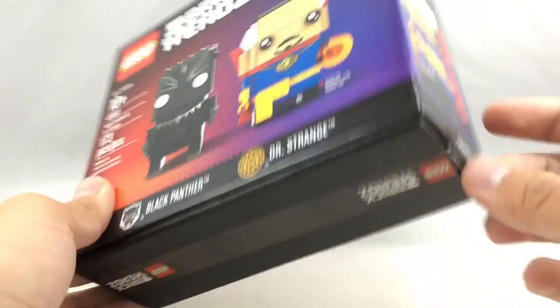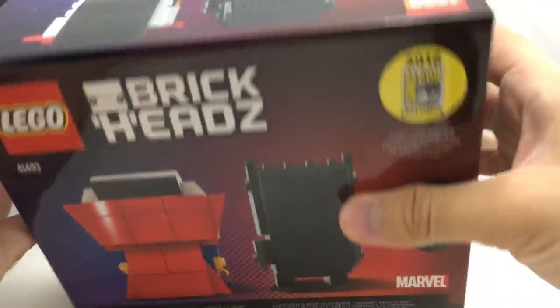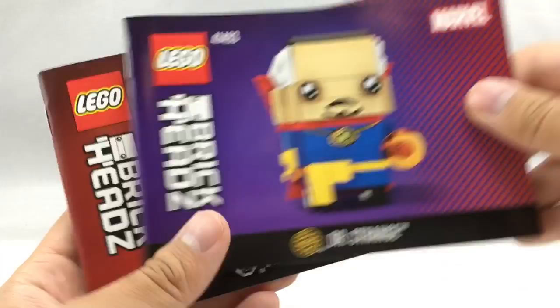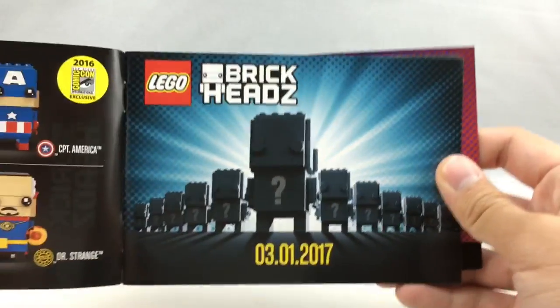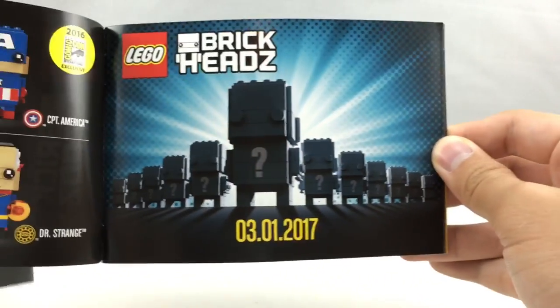Here's just another quick look at the box. You can slide out the bottom just like that, and the top of the box shows the top of their heads. Here are the two instruction booklets — inside they both have that same preview found in the other brickhead sets saying there's more coming March 1st, 2017.